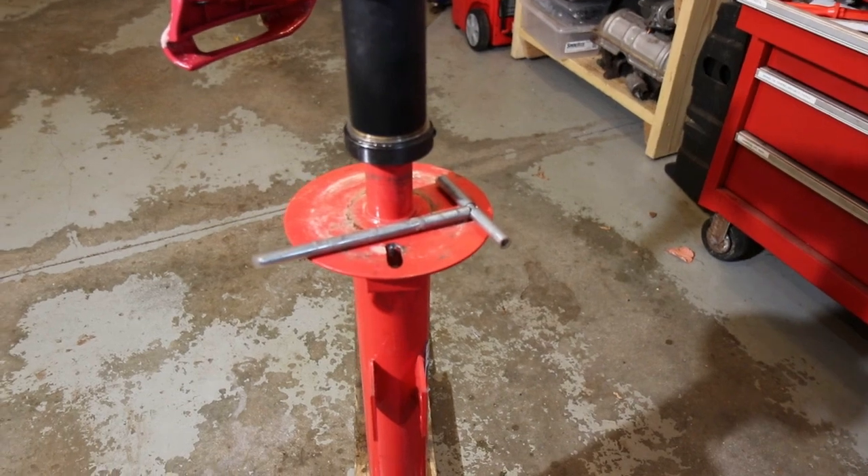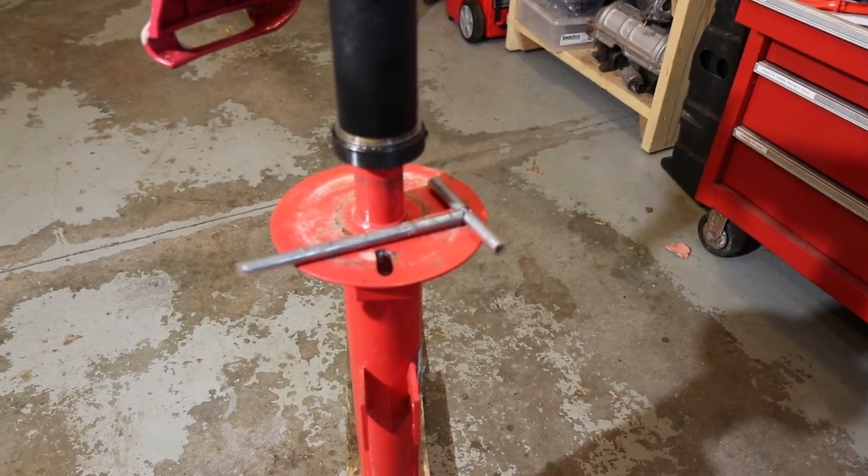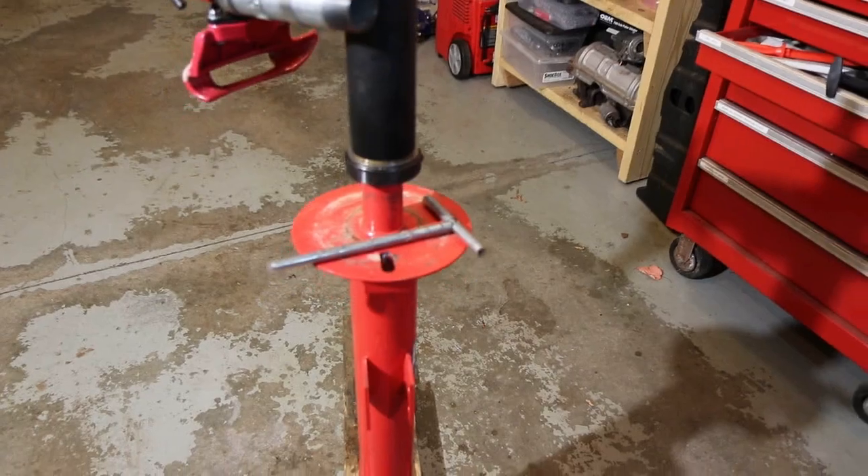In this video, I'm going to show you a couple of modifications I've made to the Harbor Freight Tire Changer.